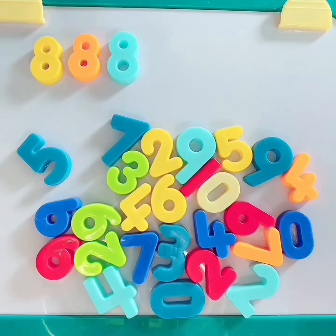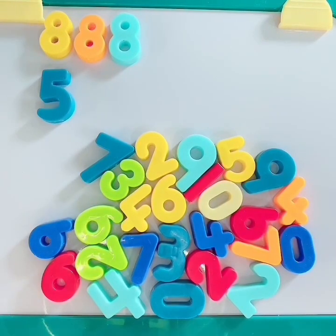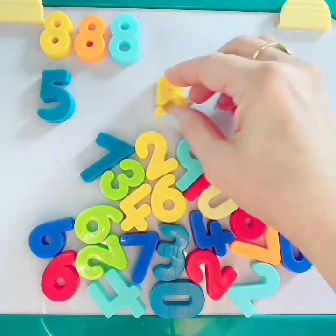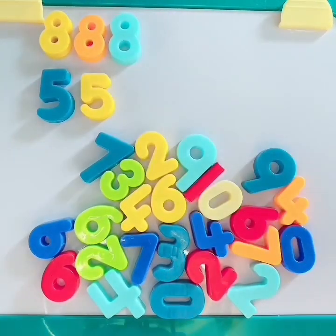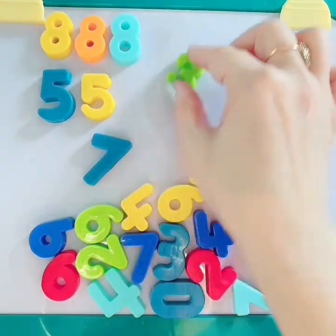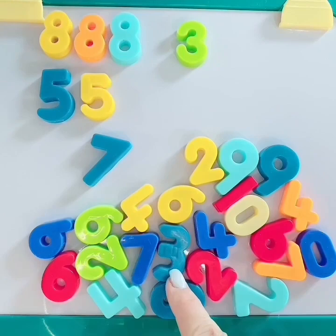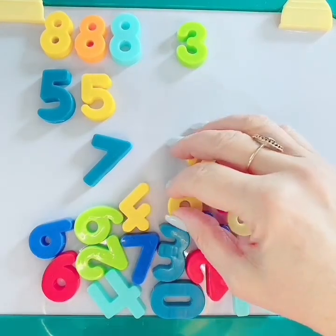Let's match number 5. Here's the first one. Where's our next 5? There's a 5. Great job, my friends. Let's do number 3. Here's number 3 — do you see more number 3s? Here's a bigger number 3.